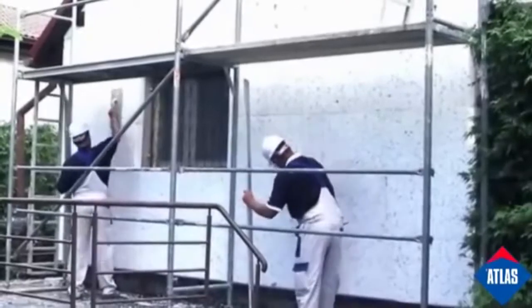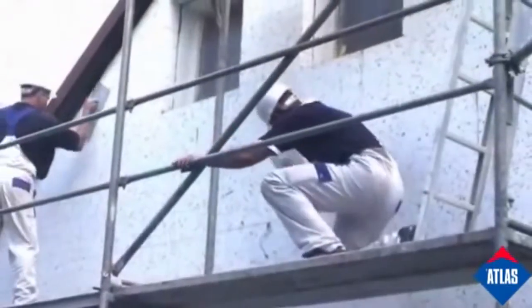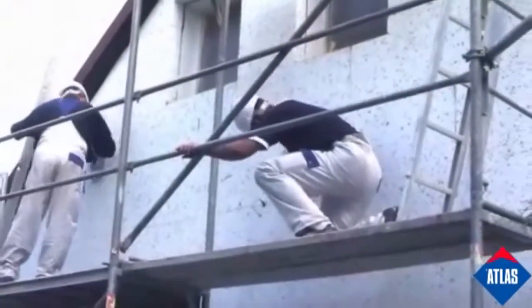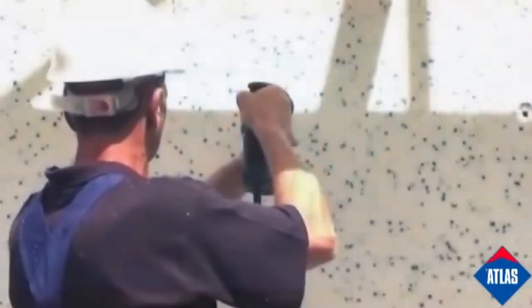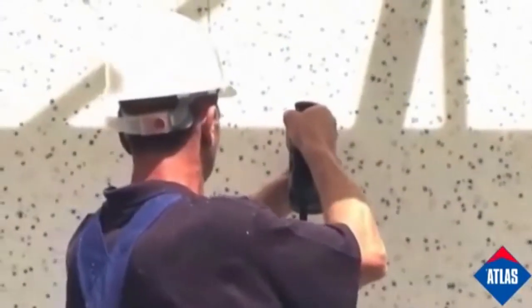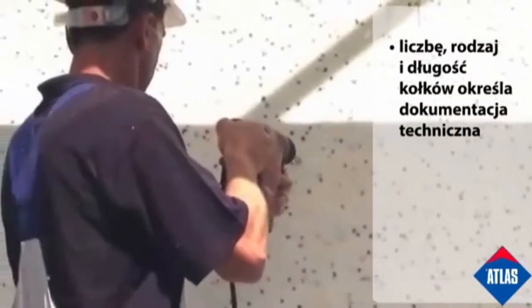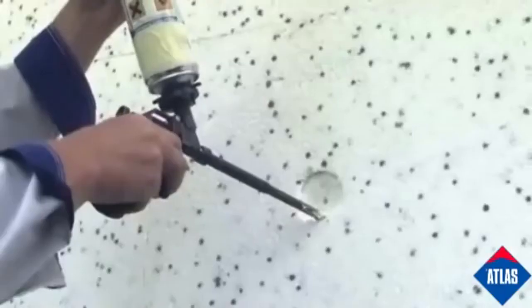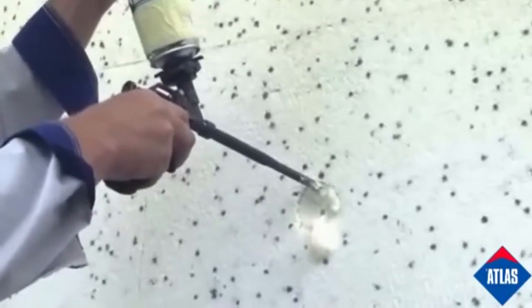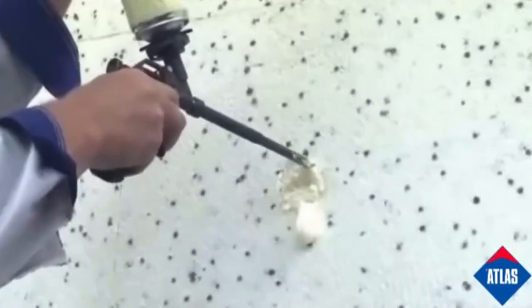Before the base coat application, the board surface should be sanded with sandpaper or with specially prepared sanding floats until the surface is uniform and flat. Thermal insulation boards should be additionally strengthened with mechanical fixings. Plastic fixing plugs with metal pins should be hammered into place. In case of depressions caused by deep fixings, these can be filled with expanding foam — do not fill mechanical fixing depressions with adhesive.